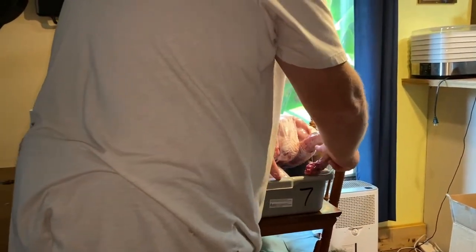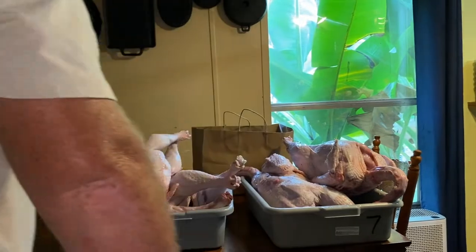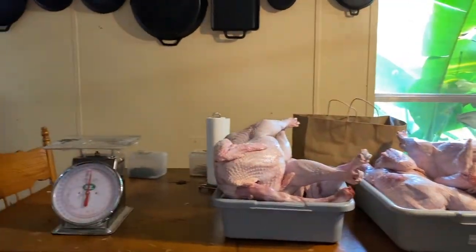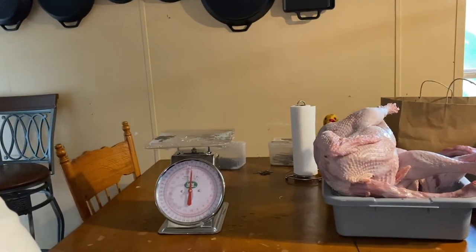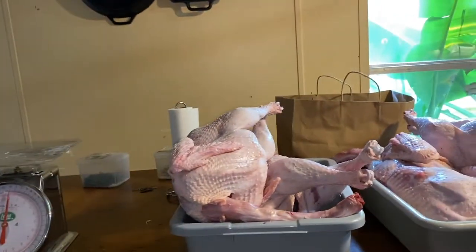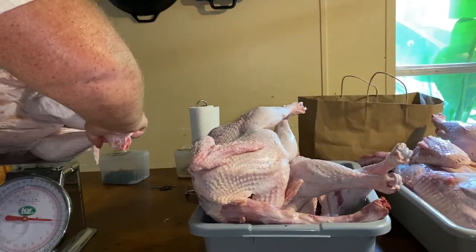Did you weigh the one that we gave you? Darn it, we should have. It was about this size. I'm thinking we ought to go ahead and bag this one for us. Let's get the other one or two out. Number five — 14 pounds.